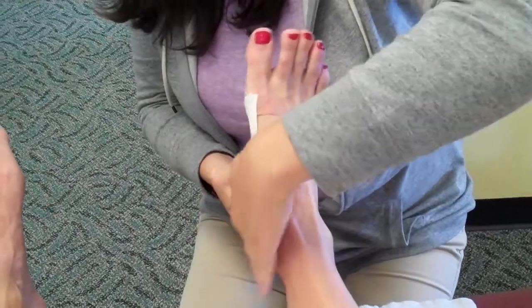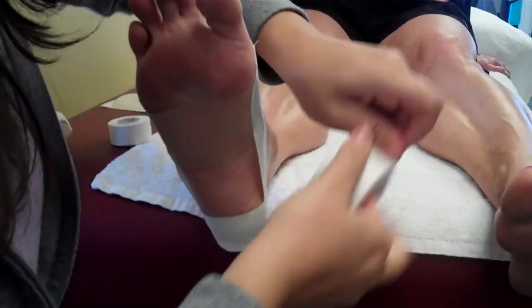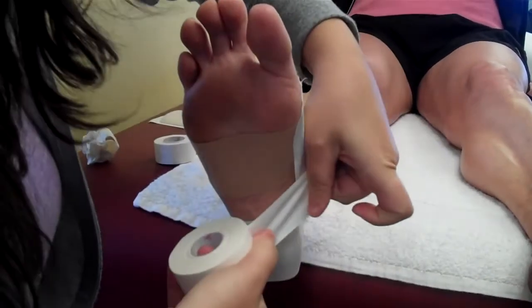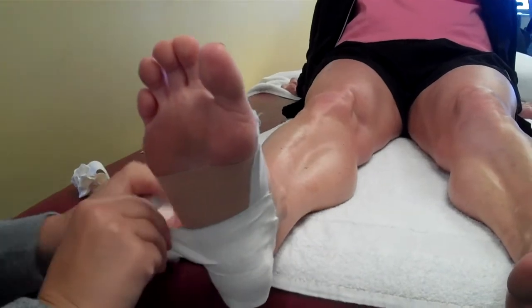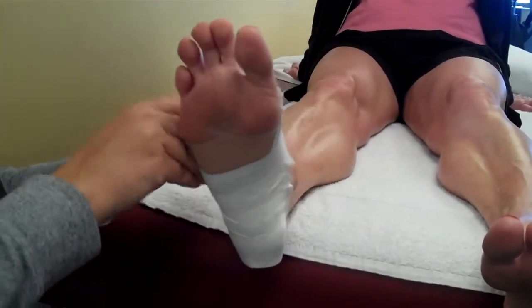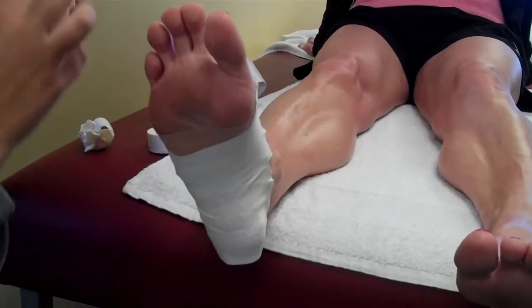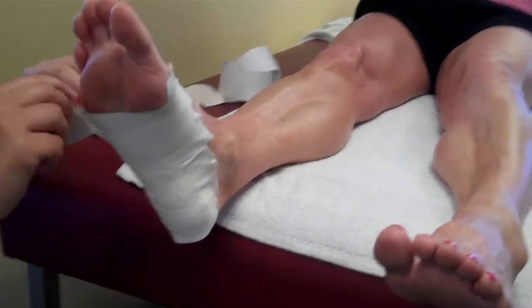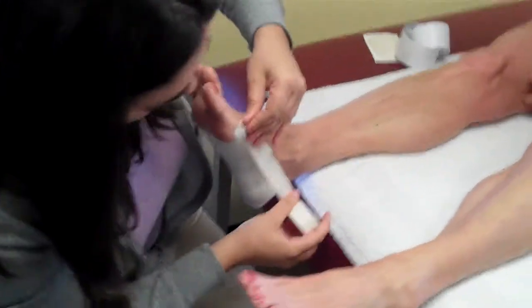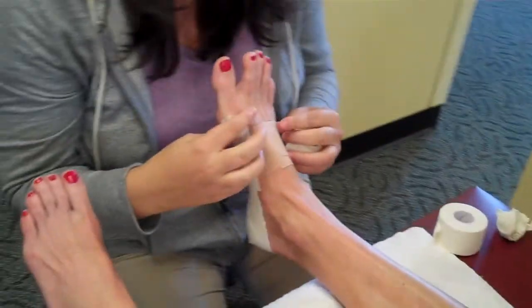I'm going to take the one and a half inch athletic tape, start at the heel on the side, and then pull slightly towards the other side. Rip it off, then just go up the foot doing that same technique, slightly overlapping. The tape is taking tension off the muscles in the plantar fascia, letting them rest while the tape does the work. We end this taping at the base of the ball of the foot, and I use one more strip of the one inch to cover it up.